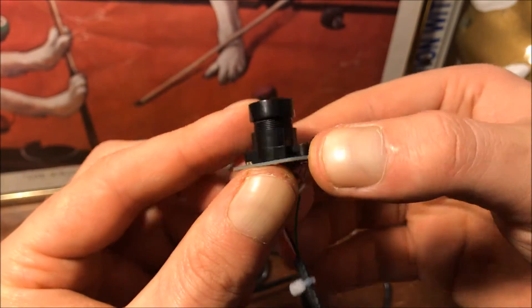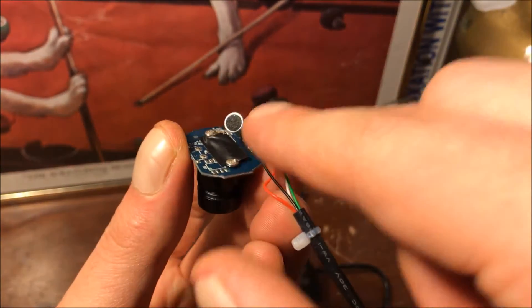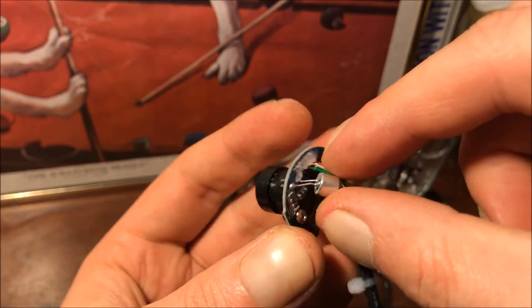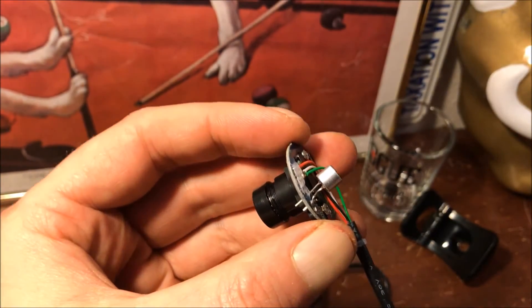I put back the lens and screwed it back onto the board. We still have the microphone left on here — you can leave it if you want to use this for other applications, but for me it's going to be dedicated to the spectrometer, so I'm just going to clip that off.